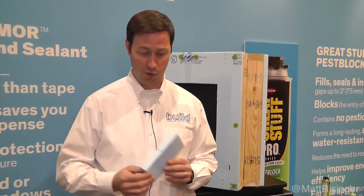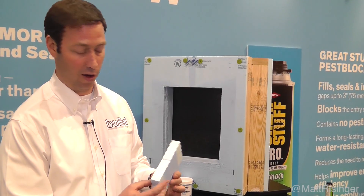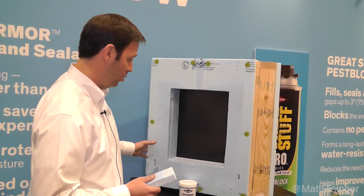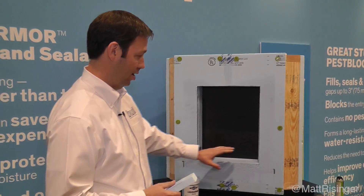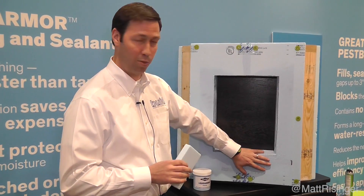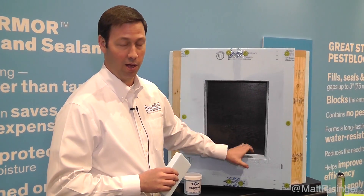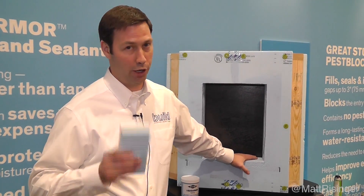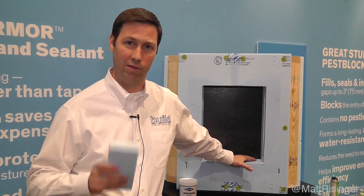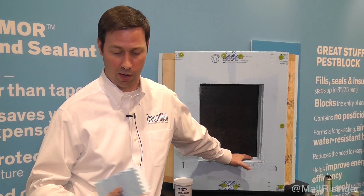You've seen me use this blue foam on my houses a lot. I love this one-inch XPS foam from Dow, but they've come out with a new fluid-applied product that I've never seen anything like before. This is actually an acrylic product, so it's water-based and it's made to mesh with their foam. If you watch my videos, you know I'm not a huge fan of being dependent on tape and tape-based systems. These fluid-applied products I think are really the wave of the future and I'm really excited about this one.